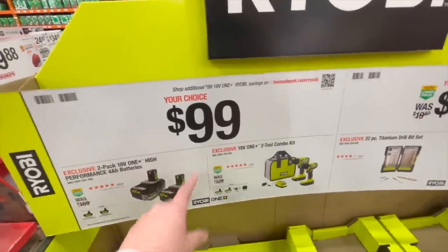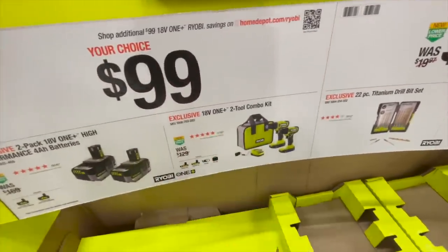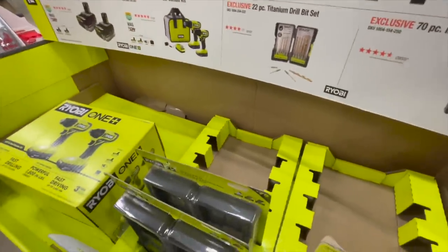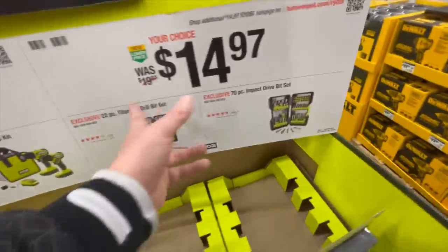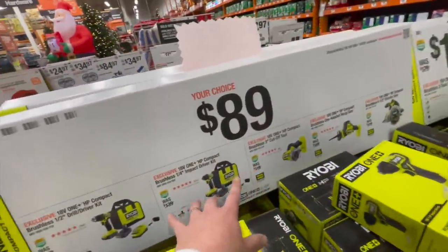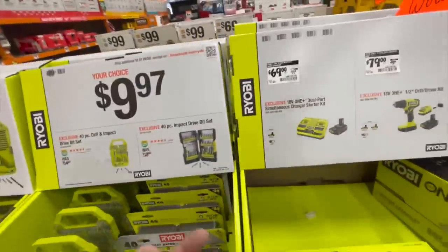For two 4 amp-hour HP batteries, $100 isn't bad. There's also a two-tool combo kit with two batteries, a charger, and a bag — these are brushed, but for $100 you can't really beat that. $14.97 for either of these. I ran into a lady here — she was going to buy a $100 kit, but that $10 difference made her reconsider. I informed her about the brushless HP stuff and I'm glad I helped her out — that compact HP brushless drill driver is going to do her well.